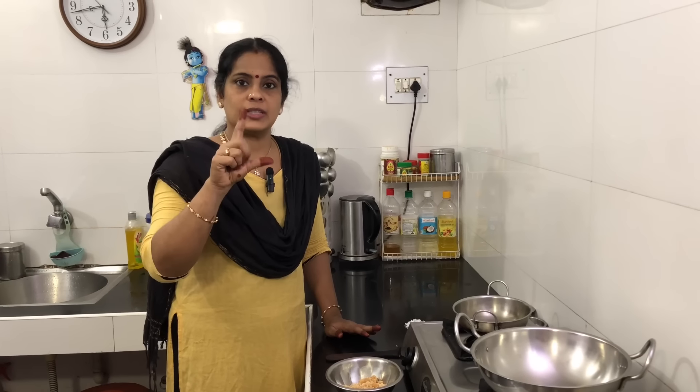I am going to add one cup of bread. Actually, I am going to add two cups of bread. Two cups of bread is good.